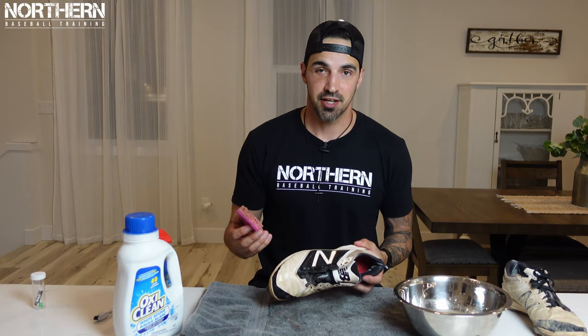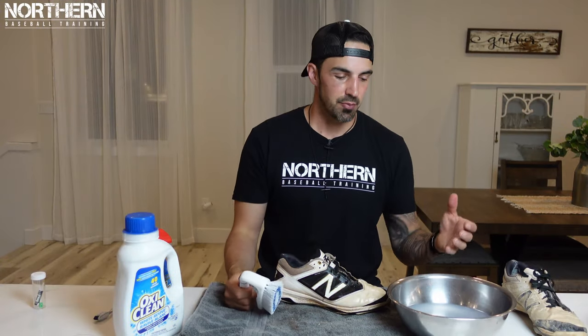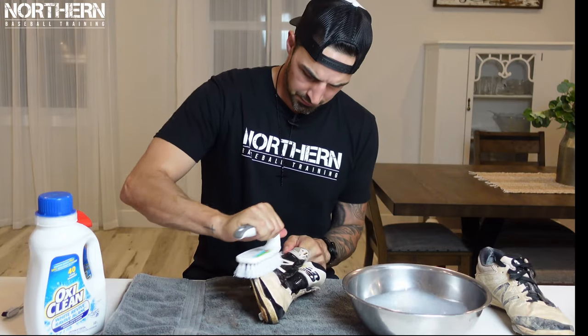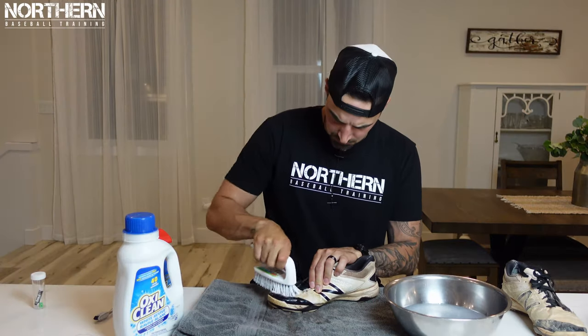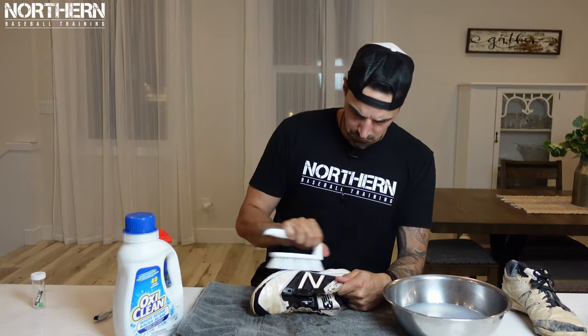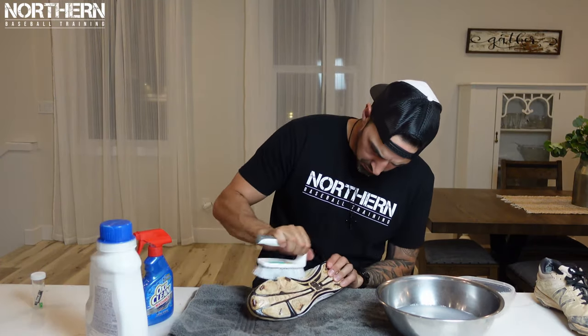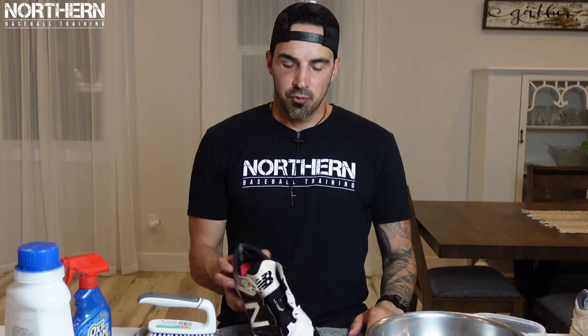Make sure if you're doing this in your kitchen that your wife is out of town when you do it. Now that we're done wiping it down with the sponge, we're going to grab the brush and dip it in a bowl of half water, half laundry detergent, and we're just going to scrub away.